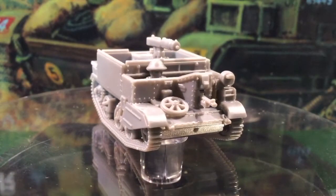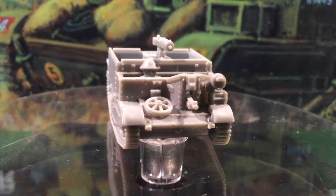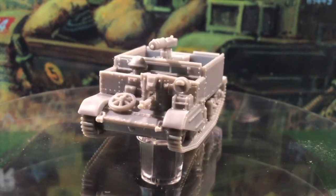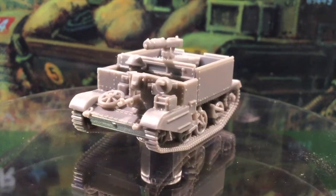Here's the end result. This carrier is a transport for my Vickers machine gun teams. I've mounted the unmanned gun, but there is a manned firing option including a gunner and crew figures if you want to include them.